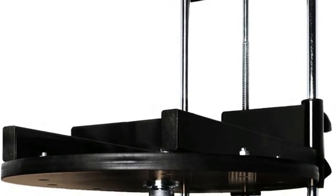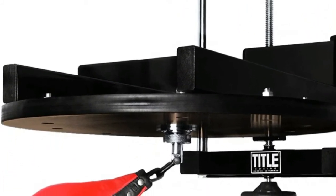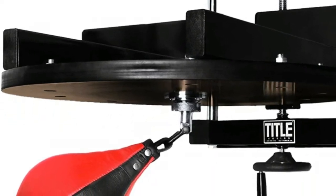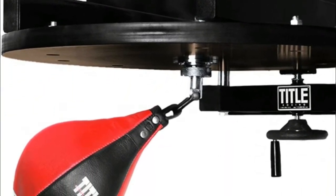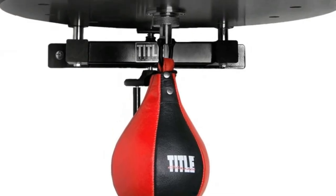Complete with pro-style swivel and all hardware to assemble. Design is ideal for low ceiling heights and home use. Speed bags 7 inches by 10 inches or smaller are recommended. Speed bag not included.